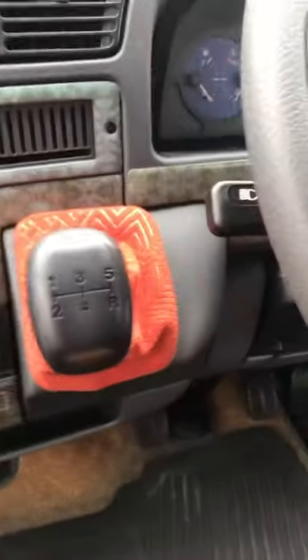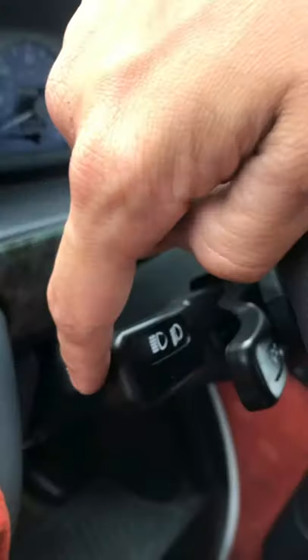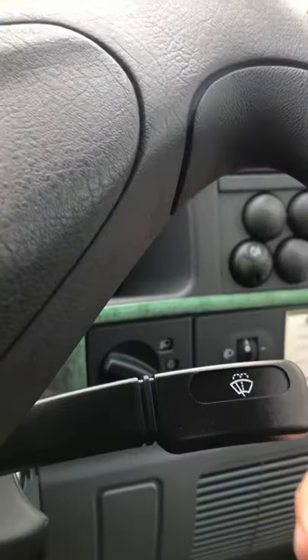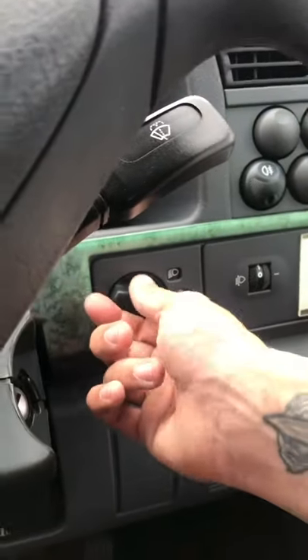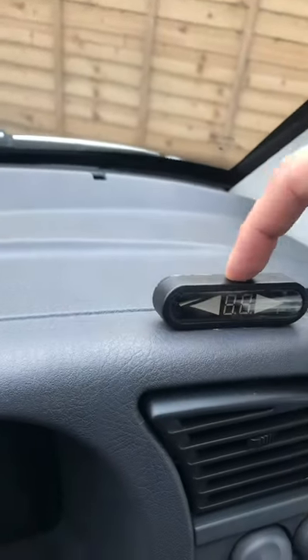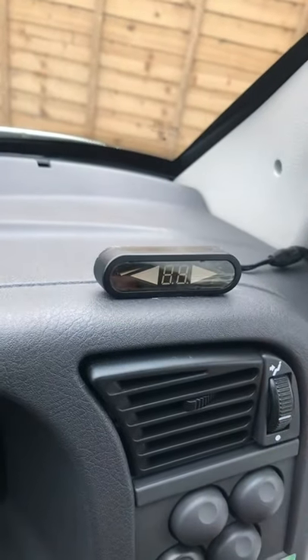Moving on, you have a 5-speed gearbox there. Located there are your beams, and there are your indicators. On the other side are your windscreen wipers. Also down at the bottom you have your side lights, and your fog lights located there at the top. This is for your reverse sensors, and that will indicate how close or how far you are away from the object behind you.